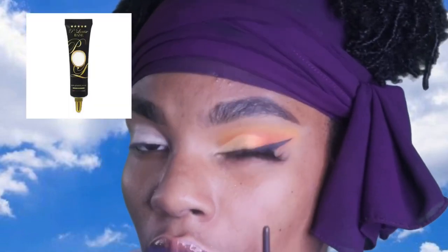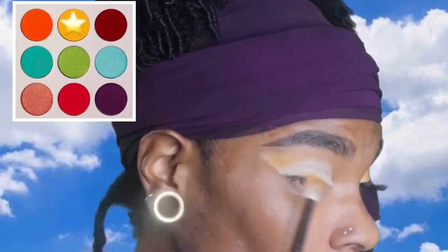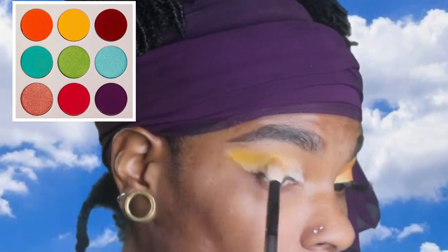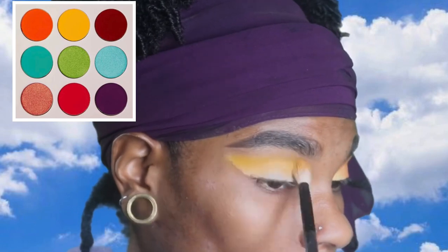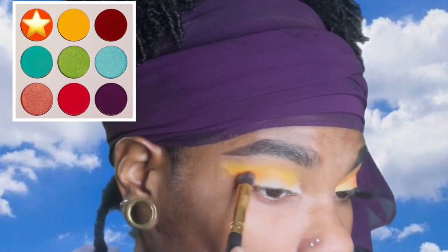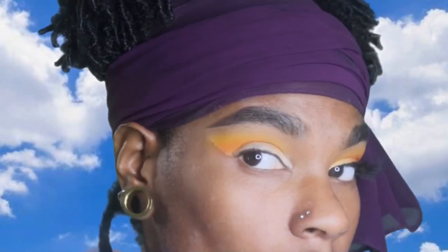As always, we are starting off with my P. Louise base. It's already blended out. Next, I'm going to take this yellow shade from the Zulu palette — I love Juvia's Place palettes, they're so fire — and I'm going to blend this as a transition shade, make sure it's nice and blended. Then I'm going to be taking that orange shade and putting it right underneath as a second transition shade. Make sure that's nice and blended out.